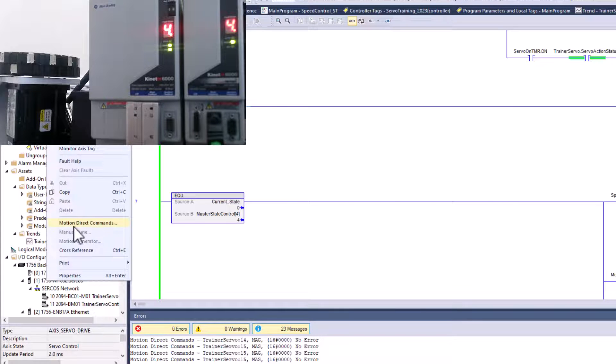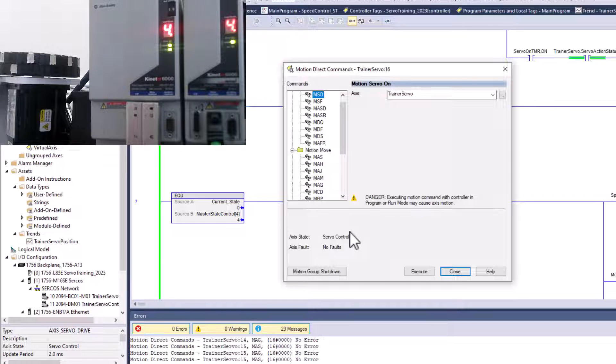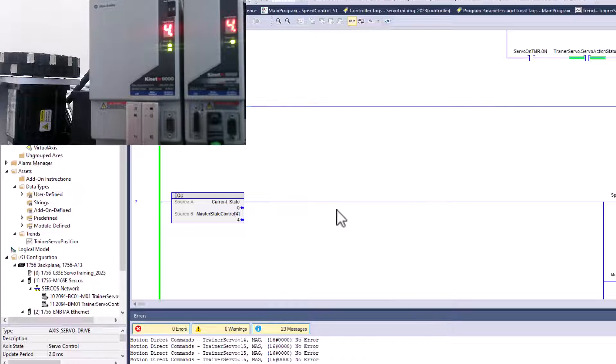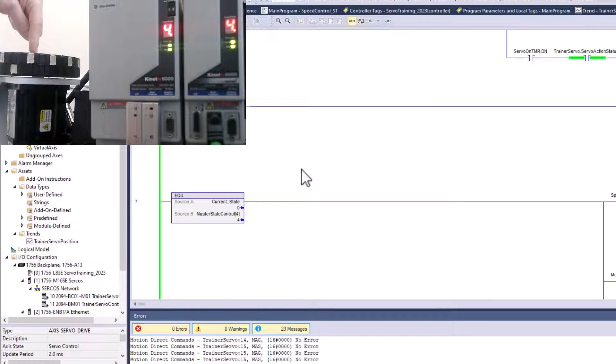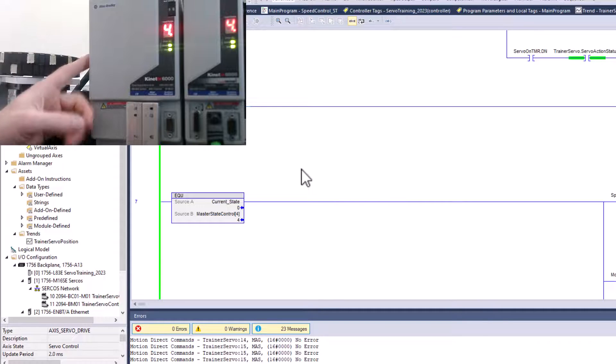Hopefully that helps you understand gearing through a motion direct command. One thing to look out for: understand the order of operation, because it is highly important when controlling a servo. Notice everything here is set up in a controlled manner — do not do this on a live machine or where there is any potential danger. I set all this up personally at my house. Safety first when dealing with any kind of motion. Hopefully you learned a lot from this video — we'll see you on the next one.